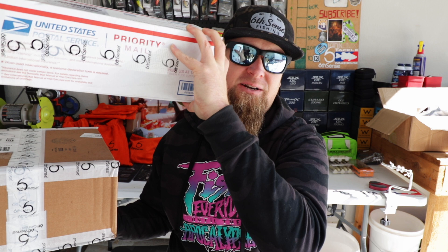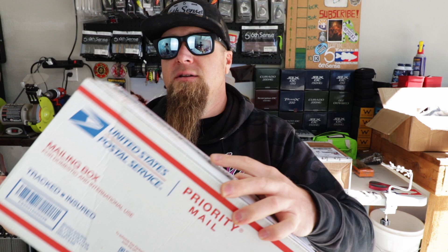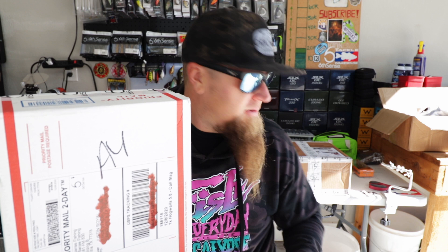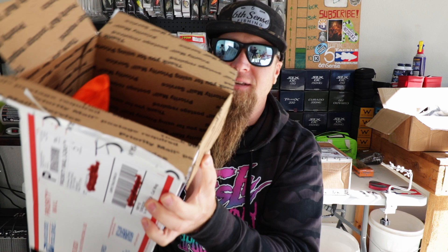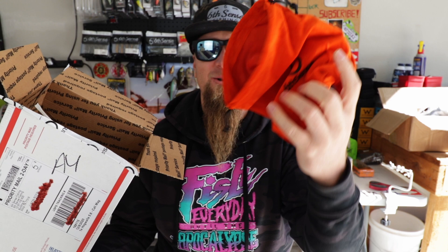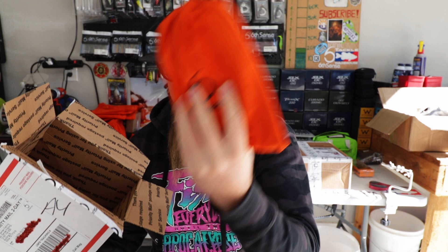My only conundrum is which one to open first. I'll go ahead and open the top box first and show you guys the new baits, then we'll crack open the larger package and see what Zach sent us. I won't make you guys wait to see the new soft plastics. I present to you the brand new Hogwalla 5.8 from Sixth Sense Fishing. This is the watermelon candy color. Check this out!